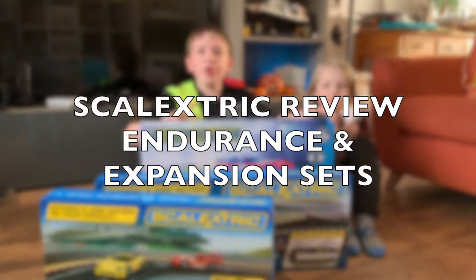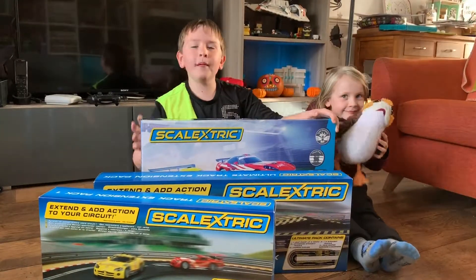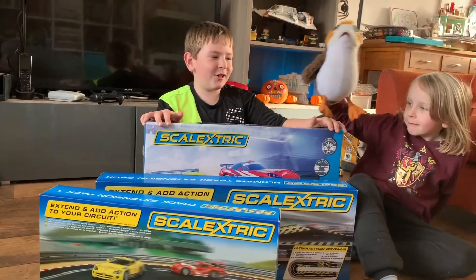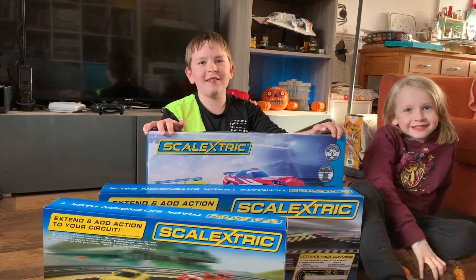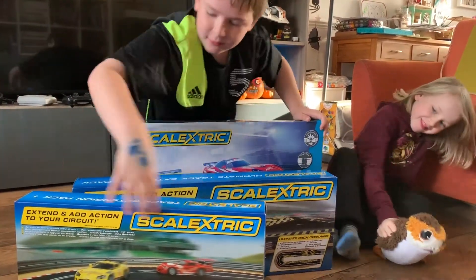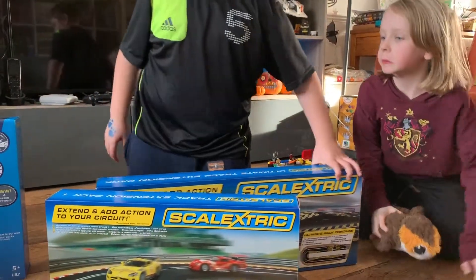Hi guys, today we've got three of the brand new Scalextric sets. My sister's got her dog, who sounds very curious about what's inside. We've been given these three sets.